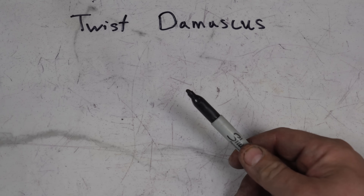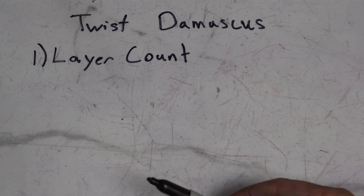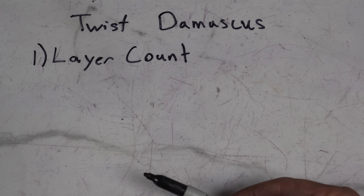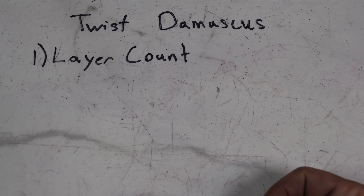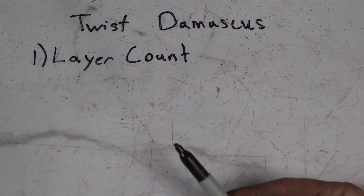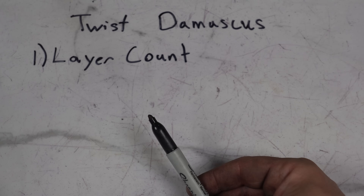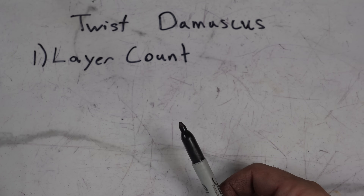Let's talk about twist Damascus. The first thing we're going to talk about is layer count. The great thing about twist Damascus is you can do it with a low layer count. This is one of the best patterns to do if you're just doing Damascus by hand — you don't really need a press or a power hammer. I did this in the intermediate series playlist, so check that out. I'm going to do this with 25 layers.